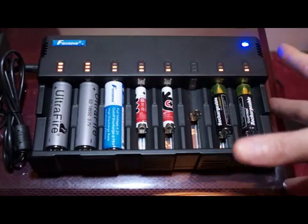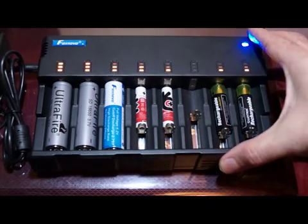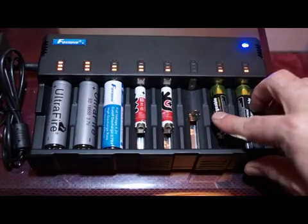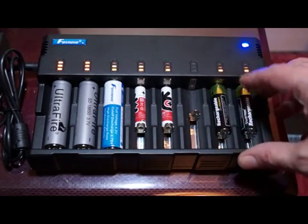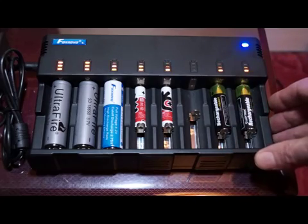Overall, if you're looking for a charger that can cope with a large number of batteries and different sizes — the only thing it can't really do is a 9V battery — then this is a pretty good choice to look at.